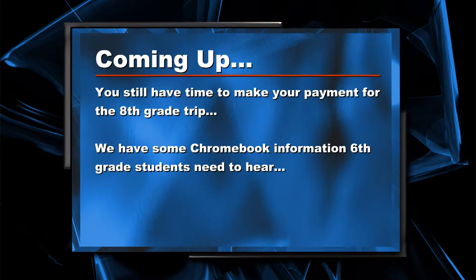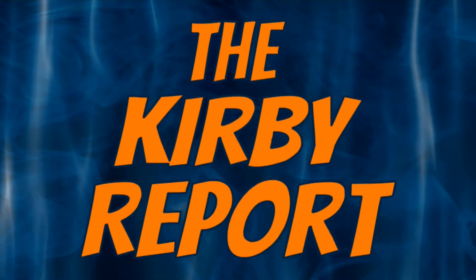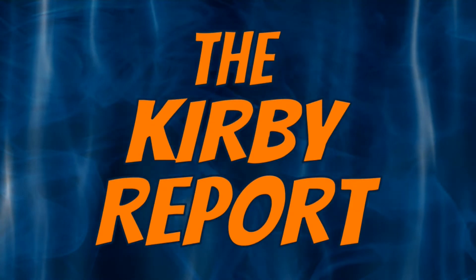Coming up on the Kirby Report: you still have time to make your payment for the eighth grade trip, and we have some Chromebook information sixth grade students need to hear. The Kirby Report starts now. From the Hounds broadcast team, you're watching the Kirby Report.